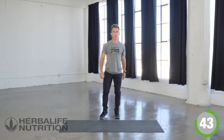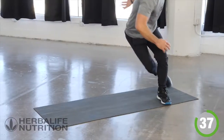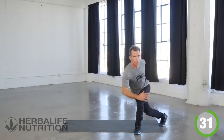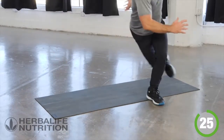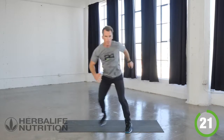Now our next exercise is going to be our speed skaters. Let's commit, connect and drive — flat back. Excellent, take a moment.